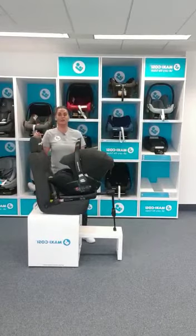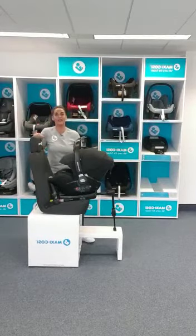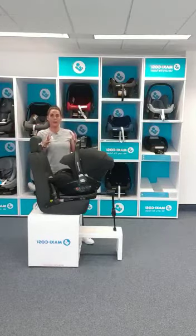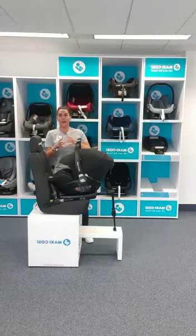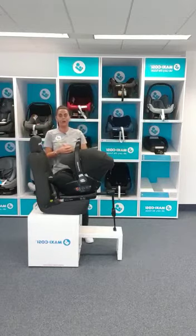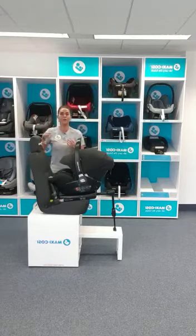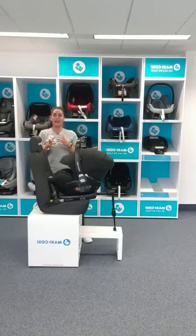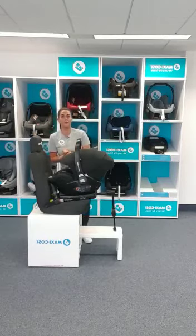The marble car seat is actually an I-size car seat. What that means is we judge baby being in there by how tall they are in length. It also means it's compulsory that they stay rearward facing until at least 15 months old. After that, it's your decision in other car seats whether you choose to turn them forward.